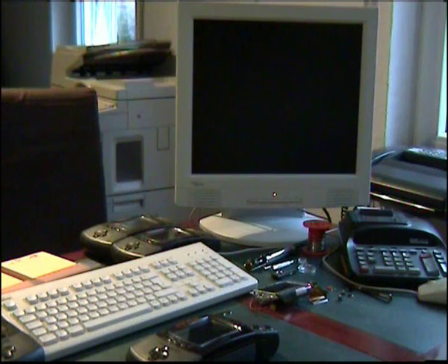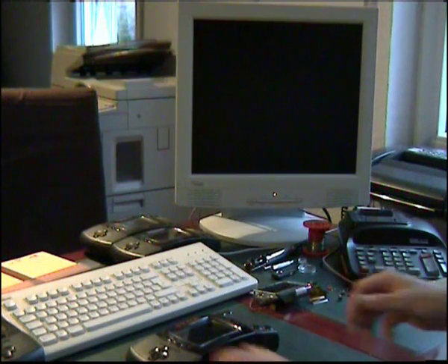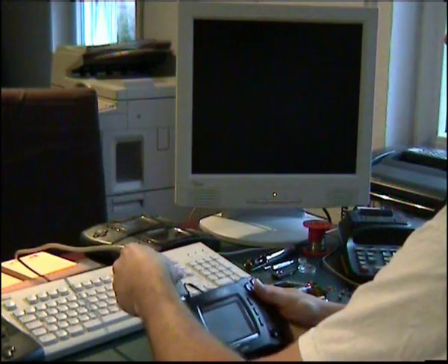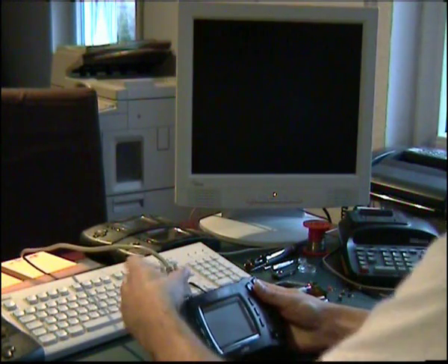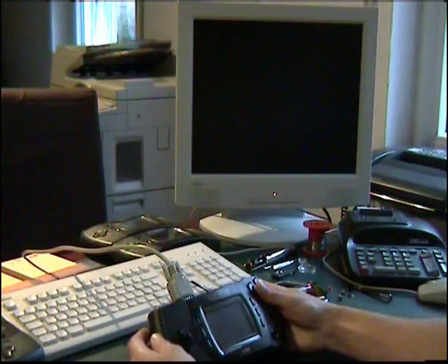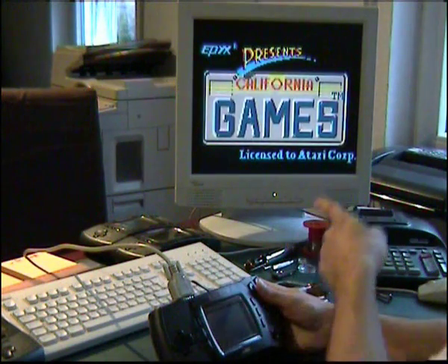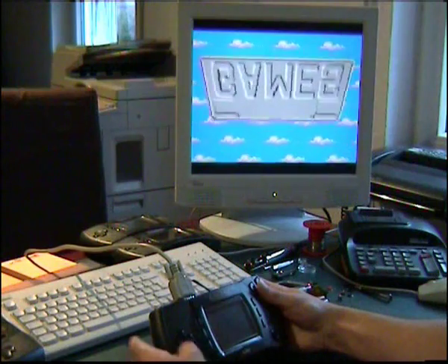First of all I want to show you the Lynx connected to VGA. Connect the cable and press the backlight button. The LCD shuts down and the picture appears on the monitor.